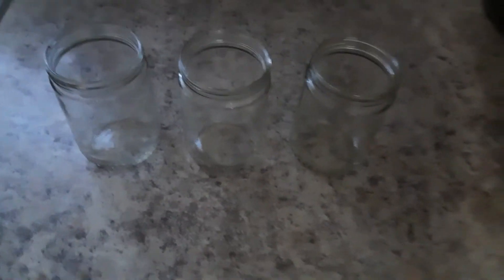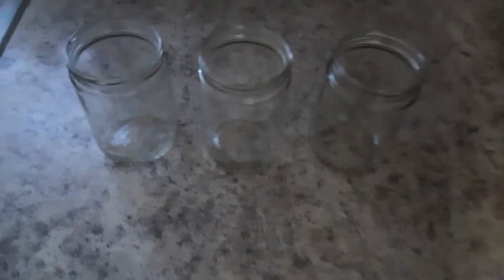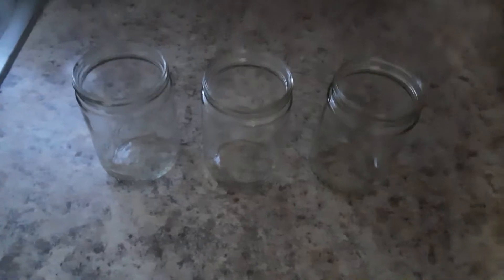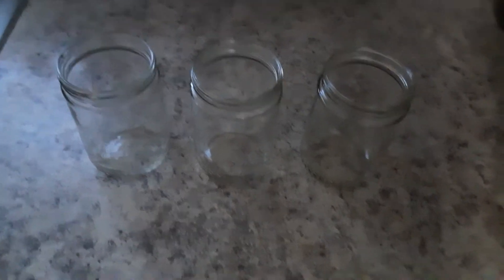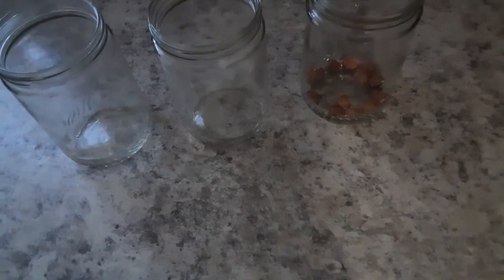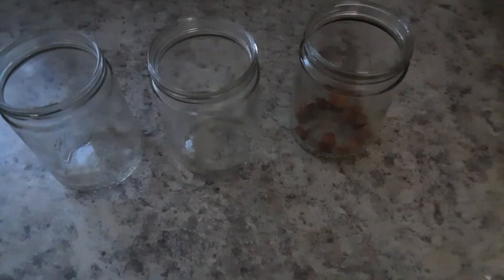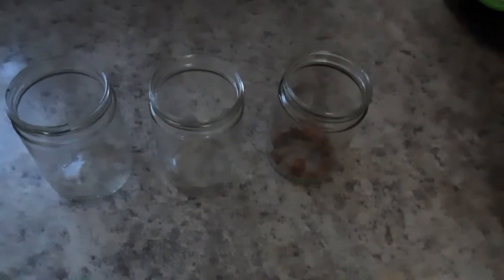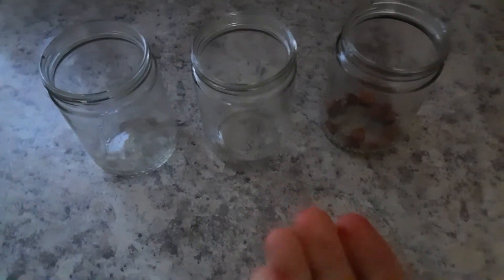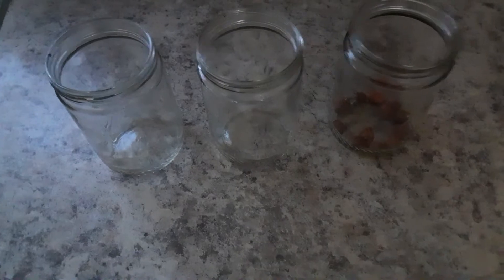In another video I may try to document and see which method actually worked best for germinating these seeds most effectively. I also want to note that if you are getting hazelnut seeds to start, make sure you get them raw — if they are roasted or salted, they will probably not germinate.